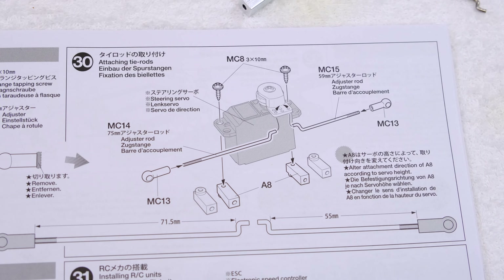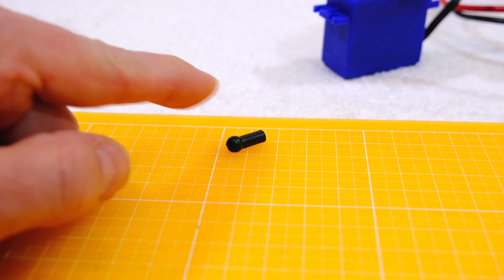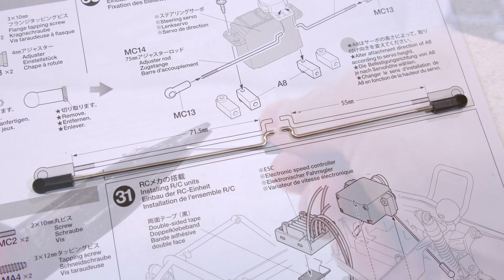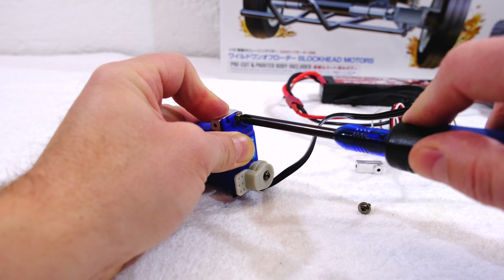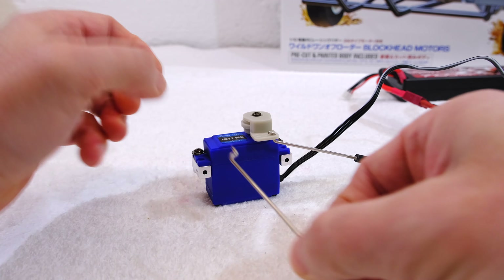Step 30 is the installation of the steering linkage. The instructions say to cut off the end part of the rod ends. Then I can screw them to the rods and adjust them to the correct length. Now the servo holders, and connect the rods to the servo horn.